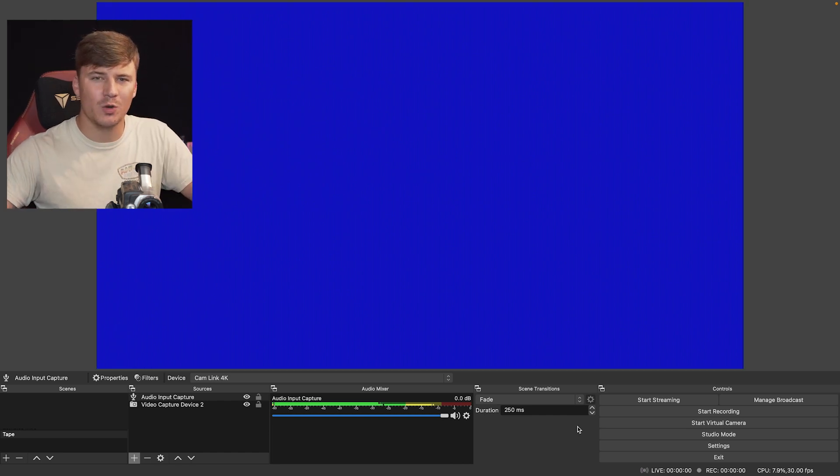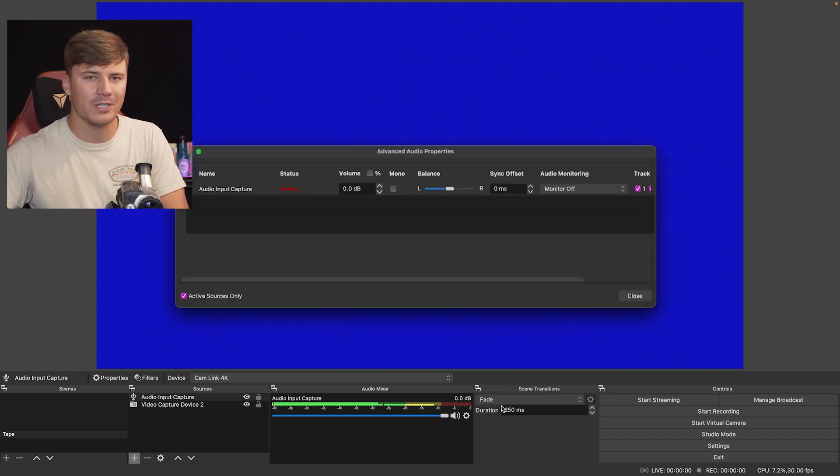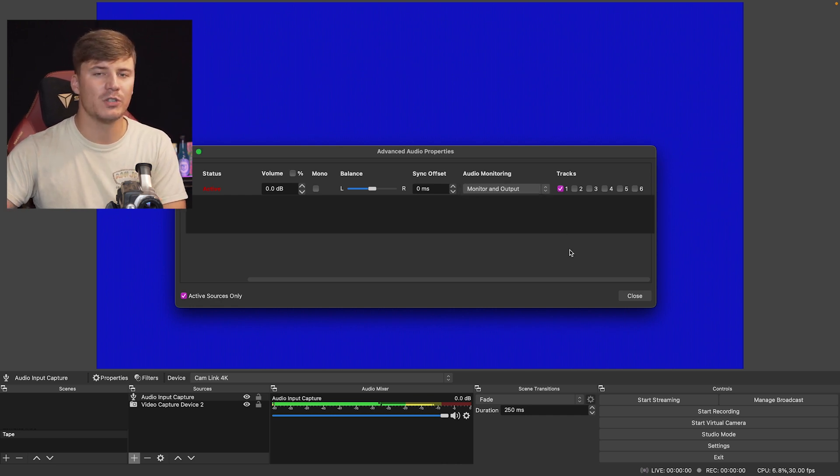One last thing — below the Audio Mixer, go ahead and click the gear icon and click Advanced Audio Properties. Ignore Game Sound and Wave Mic — we're only looking at Audio Input Capture. I want to make sure that only Track 1 is selected. I also want to make sure that Monitor and Output is selected. This allows you to hear the audio through your computer to make sure it's picking up. You don't have to have Monitor and Output selected, but I like to hear the audio to confirm I'm recording it. After this, go ahead and close.